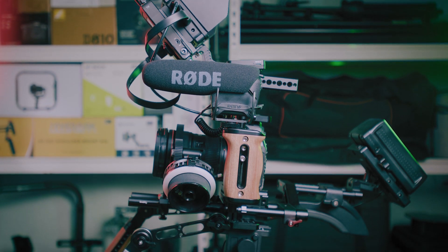Welcome guys to the world of unboxing reviews and tutorial. Today, I'm gonna show you how I've built this rig.